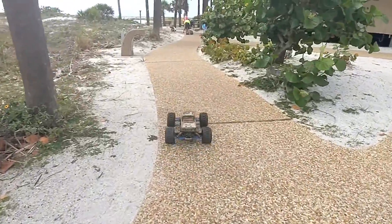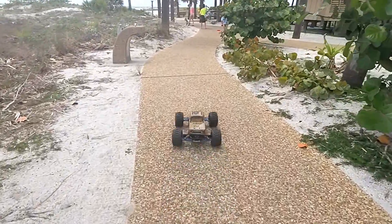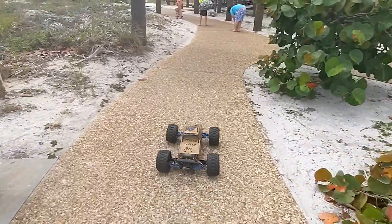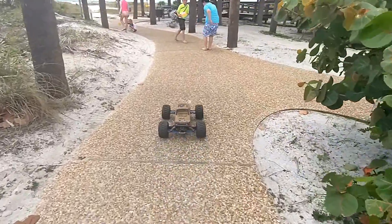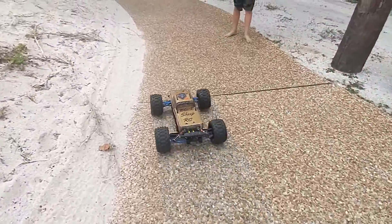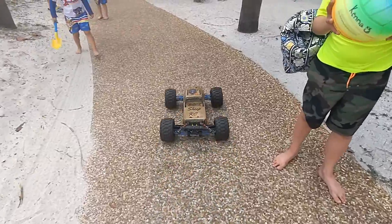Alright y'all, we got it back together. Front diff still clicking, windy as could be. We're out here going to hit this beach for a minute, get you a little bit of footage. Play around for a second. Ain't going to be no jumping. My battery strap broke too. Well, there might be some jumping, we'll see what happens.